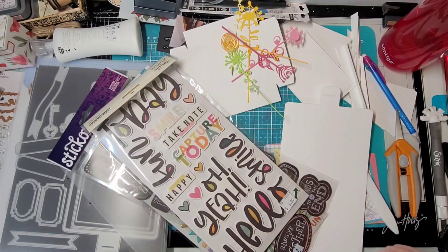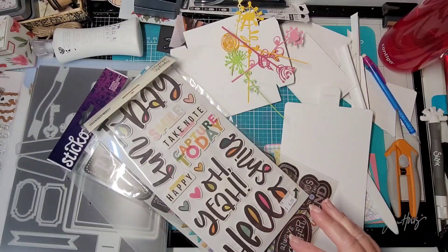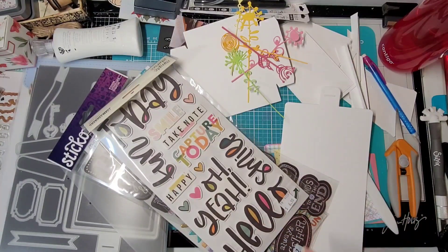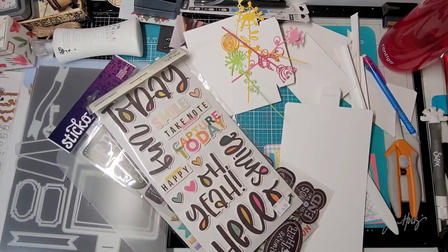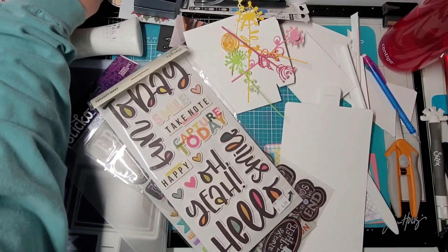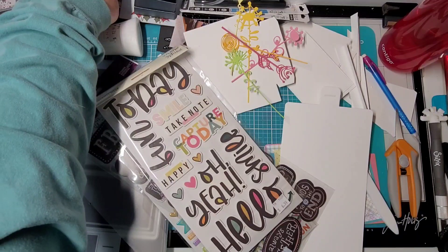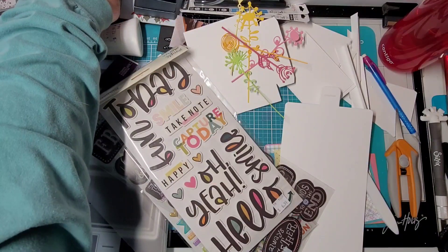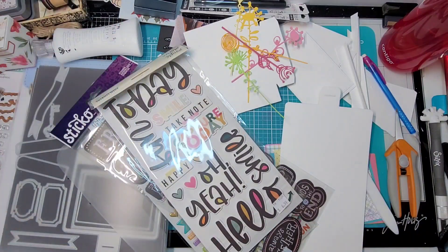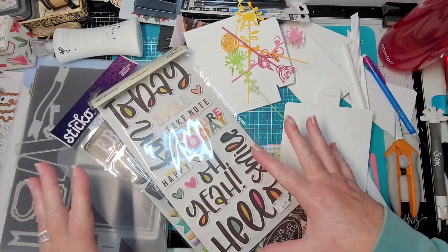Hey y'all, Rhonda here! Are you ready to work on a project with me? I need to fix this light over here — let me just plug it in. Let's see if we can make this work. How is everybody doing? Are you surviving the cold? Let's see if this will turn on — oh, there it comes on! Let there be light!